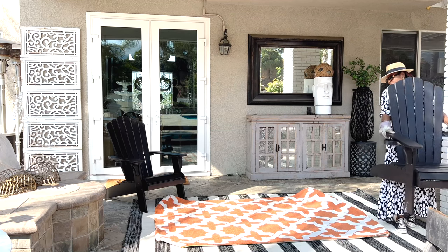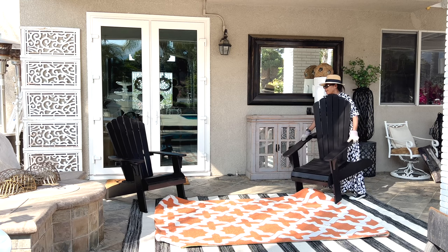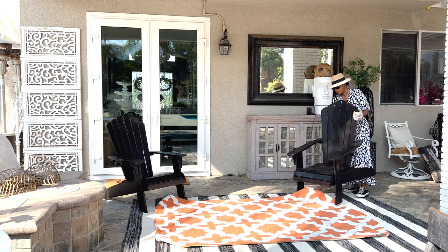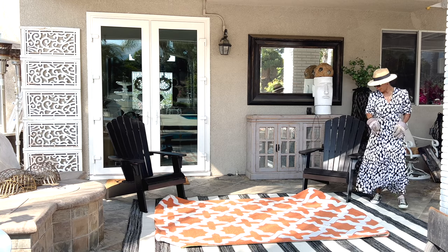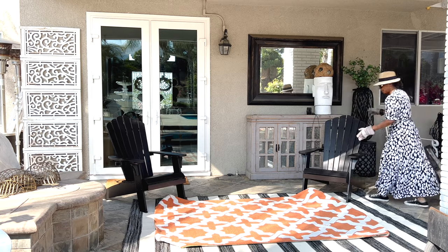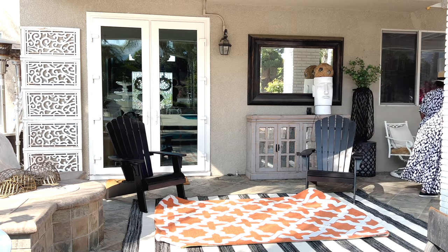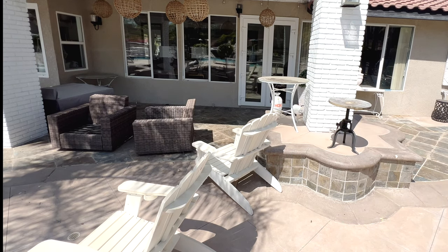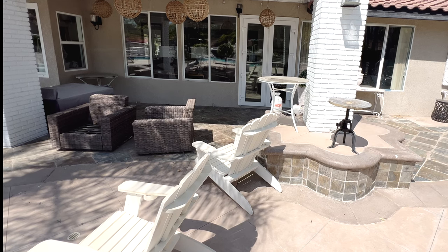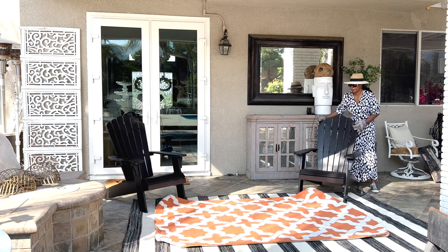Let's talk about these chairs. The chairs were white and they were great as a white color, but when I painted them black it gave the chair new life. That black with the terracotta and the stripe — it is absolutely gorgeous. The chairs look rich, they look brand new. They were off-white over the years; I'm so glad that I painted them black because now the chair has taken on a new meaning.